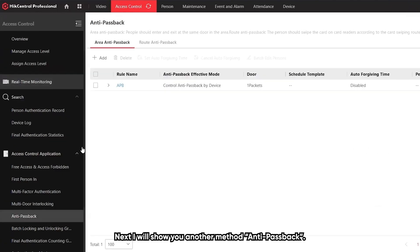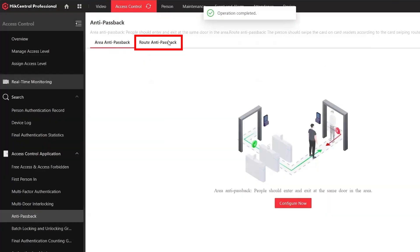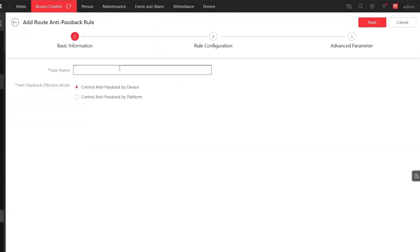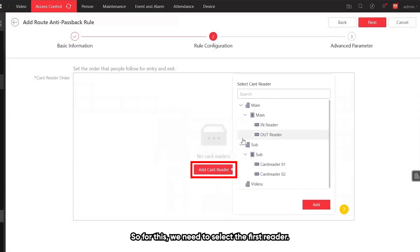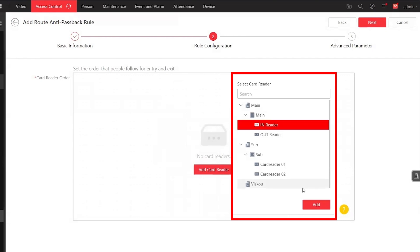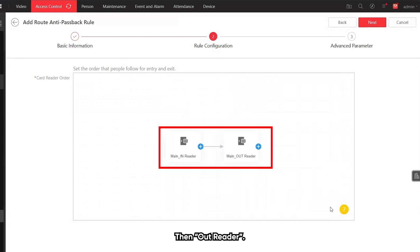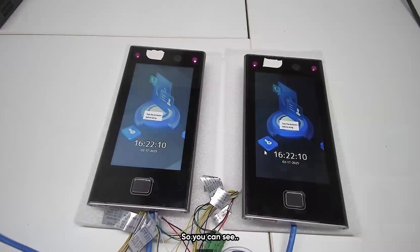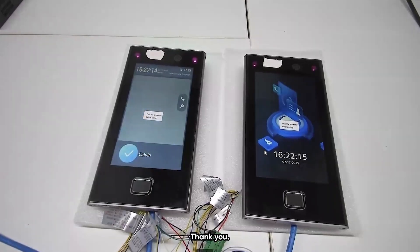Now I will show you another method — the route anti-passback. For this one, we need to select the first reader as the in-reader, then the out-reader. Then we save. You will get the same result.